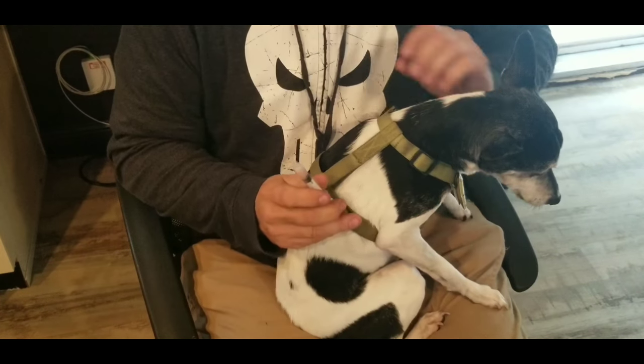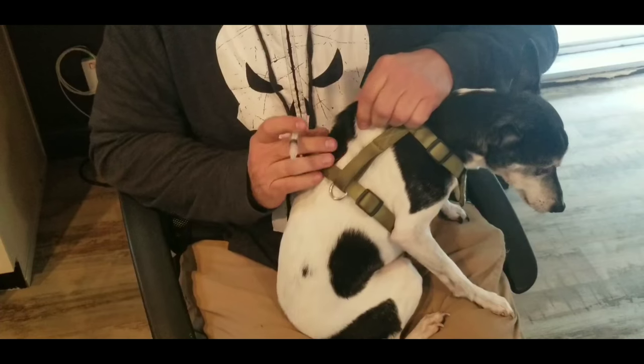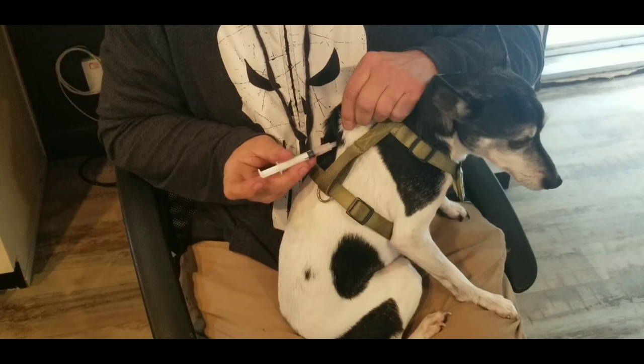This generally does not hurt the animal. You pull their skin up like this, and you see the little indention here. You do not put this into muscle — you put it right there, and the shot is done.